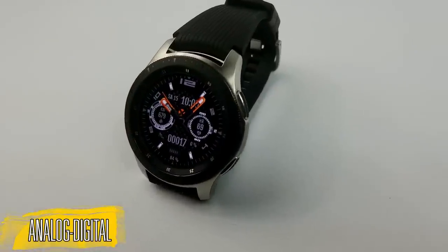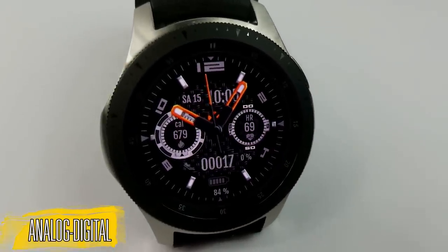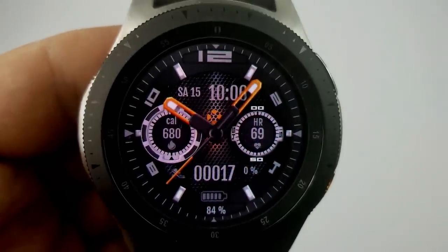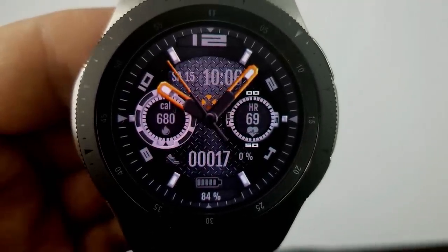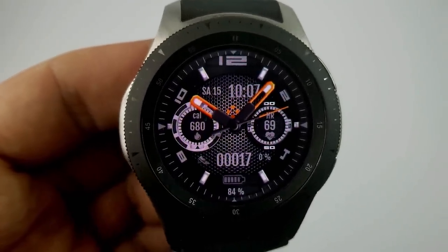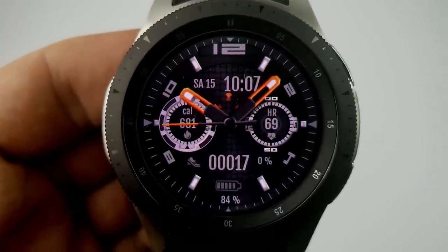Here's an animated hybrid watch face which has a very attractive sporty design. It includes some very subtle animations in the form of a pulsating ring and heart icon for your last recorded measurement on the right-hand side, and you also have some orange shape animations just below the digital time. Other features include your calories burnt on the left, your date at the top, and your steps count goal and battery remaining at the bottom. You can also cycle through eight textured backgrounds as well as having the option of setting three customizable app shortcuts.